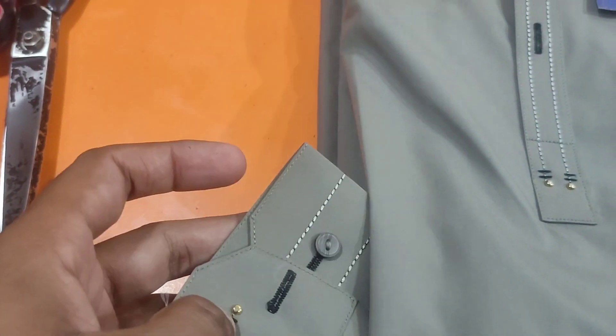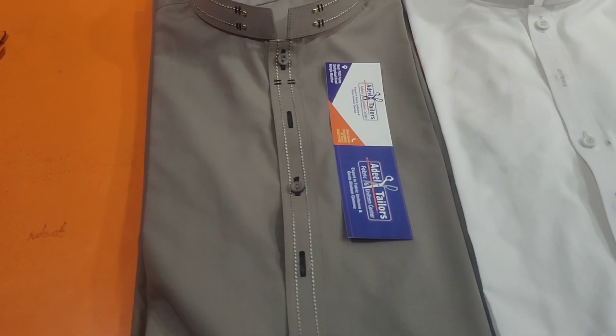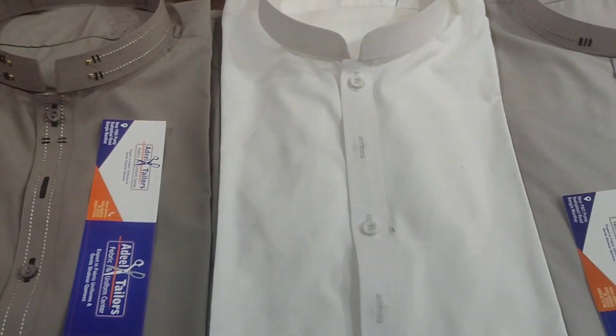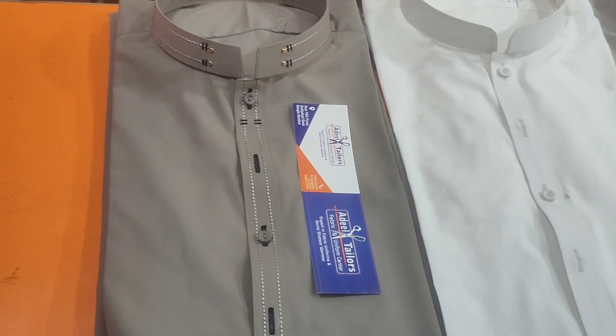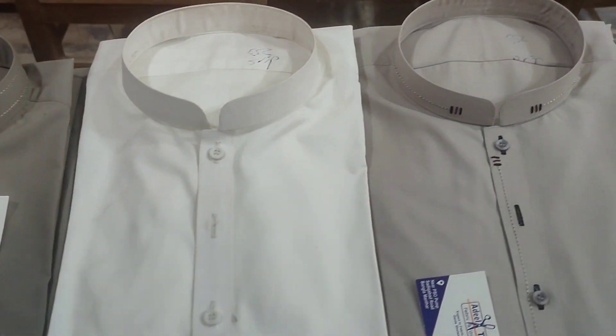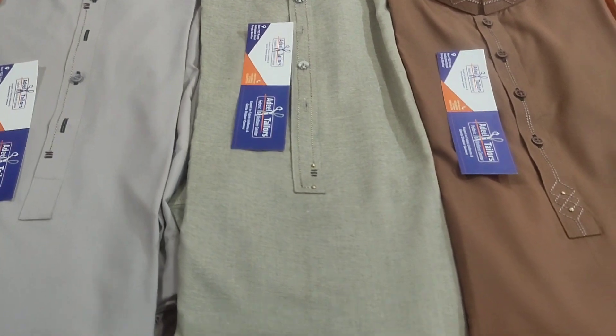These are the designs that we share with you, that you can make them easily. These are our today's articles that we shared with you. You can subscribe to our channel so that you can find more content. You can download the videos and improve your personality. These are our today's unique articles.